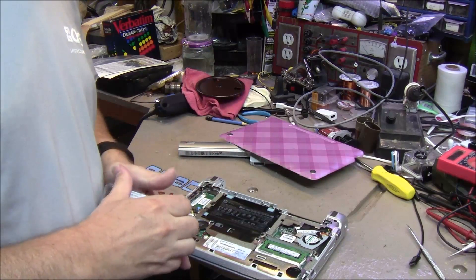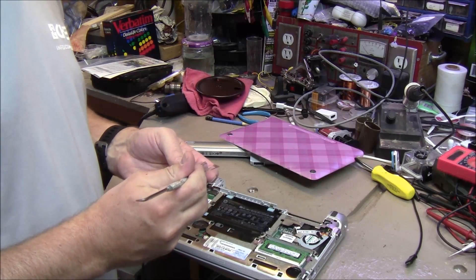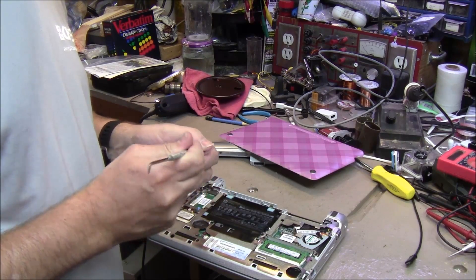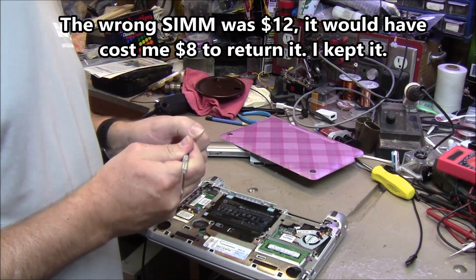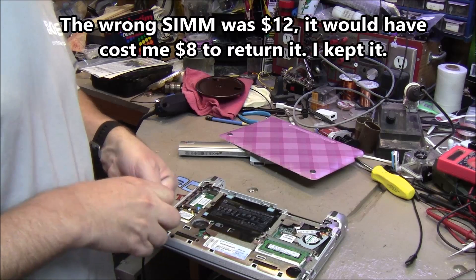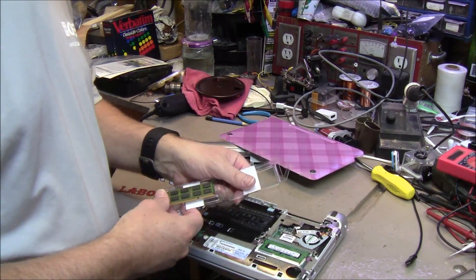Okay, it's a few days later and I got another shipment from Amazon. This time hopefully we got the right SIM. I did a lot of research and I still bought the wrong one — I'm sure this happens to everybody. So this one looks like it's going to fit.